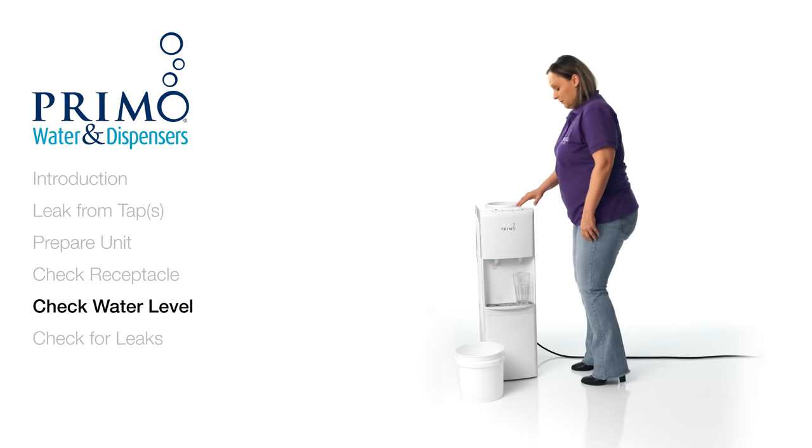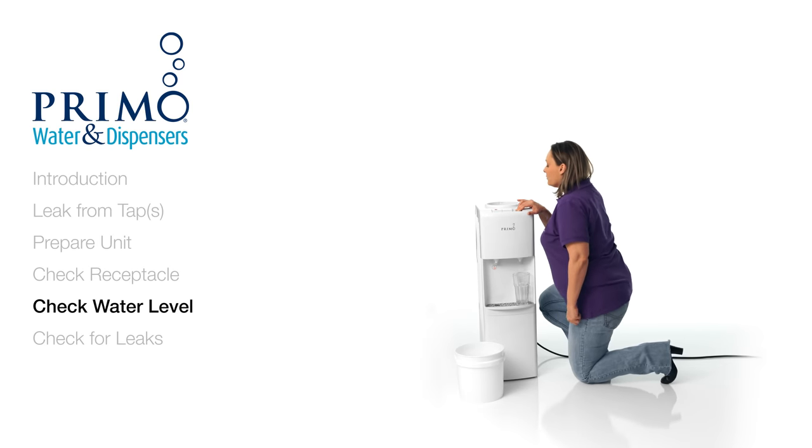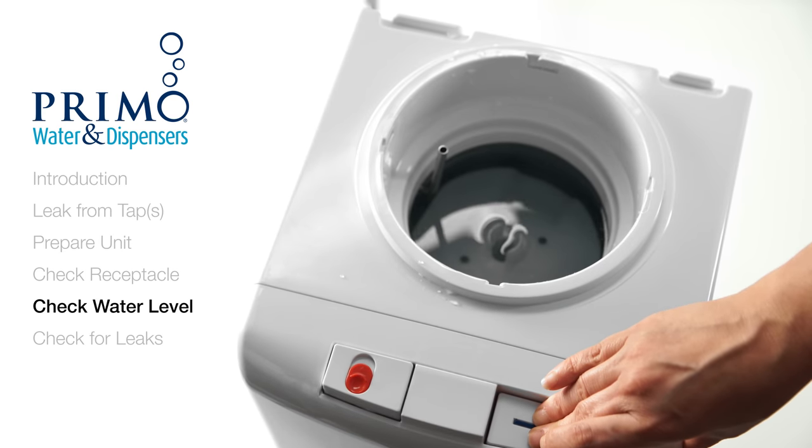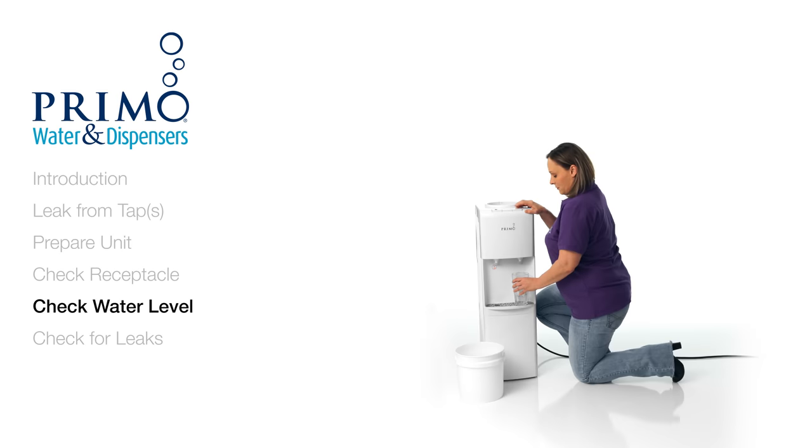If the receptacle is fully intact, we'll want to make sure the dispenser does not have an internal leak. Dispense water from the cold tap until the water level is about an inch above the plastic baffle. Be sure to thoroughly clean up any water on and around the dispenser.